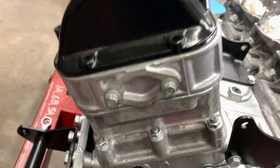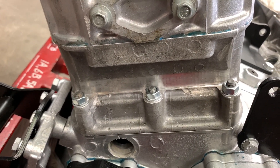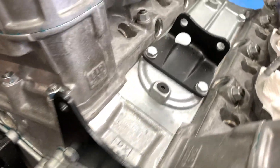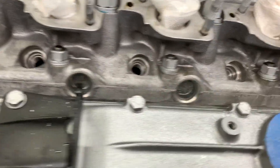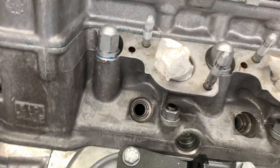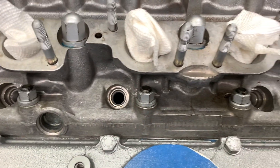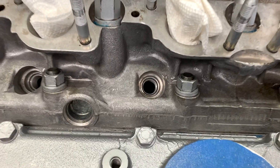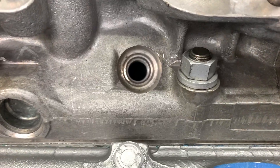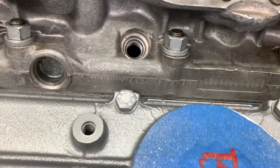Now you can put the cam covers on. A couple more notes: don't forget the three bolts at the front of the cylinder head — they're easily forgotten. At this point it's also a good idea to install the spark plugs, because prior to this we hadn't wanted to risk small nuts or washers dropping down those holes, and we were also concerned about snapping a plug off.